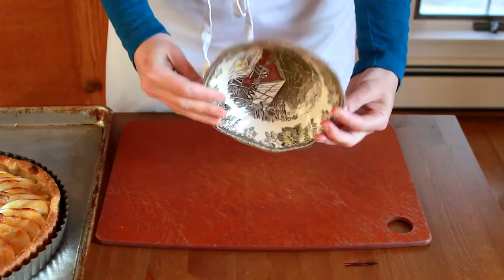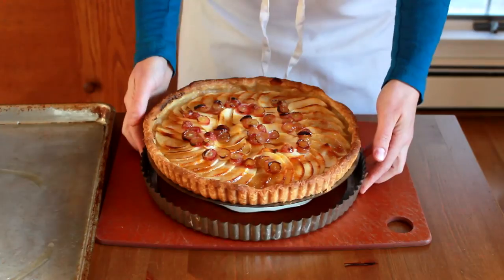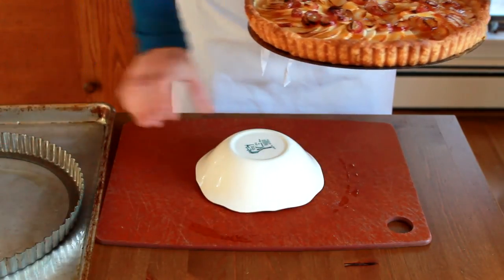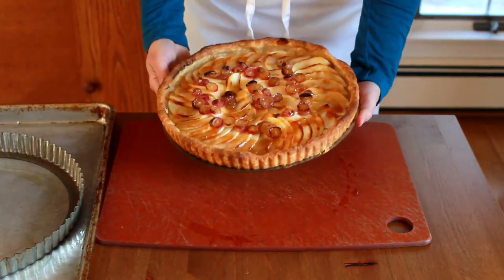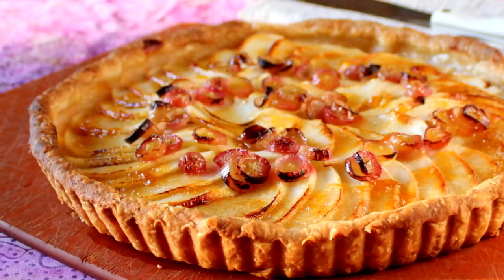Here I have an apple grape tart. Let's invert a bowl, set the tart on top, and let the sides drop. Then slide the tart off the pan bottom and onto the board. If you want all your baking to be easy as pie, don't forget to subscribe to Helen's Kitchen channel. And if you're ever in the Boston area, maybe I'll see you in one of my classes.